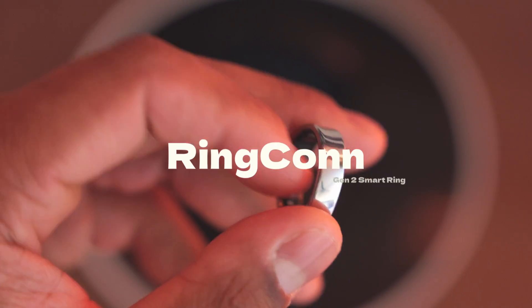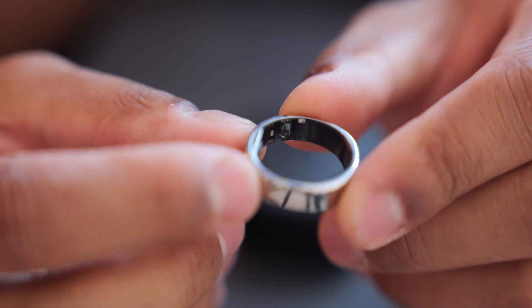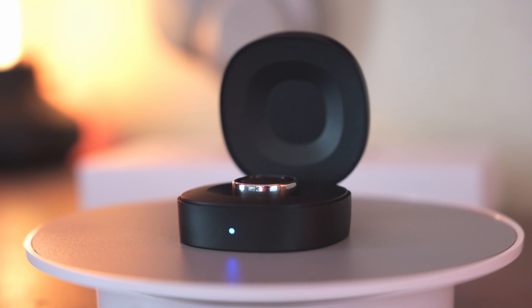Starting off with design, the ring itself is very simple and simplistic — not a whole lot going on. You've got the sensors on the inside and a nice stainless steel finish on the outside. It boasts being only two millimeters thin, making it the world's thinnest smart ring currently. Coming in at two grams, it's very light and you just kind of forget it's there, which is a positive.